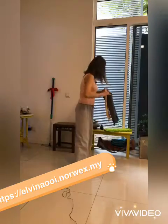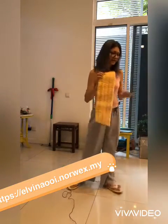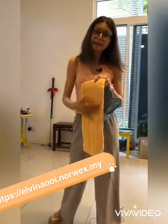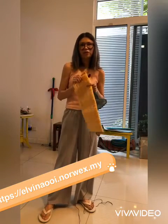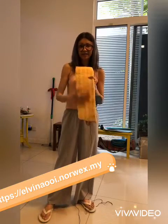Then we have the dry mop — this is my favorite. It's exactly the same as the dusting mitt I showed you earlier that picks up dust. This one will replace your vacuum and your broom, like a silent vacuum. It actually picks up even more dust than your vacuum because even very fine dust, this thing will suck up — it's based on static.